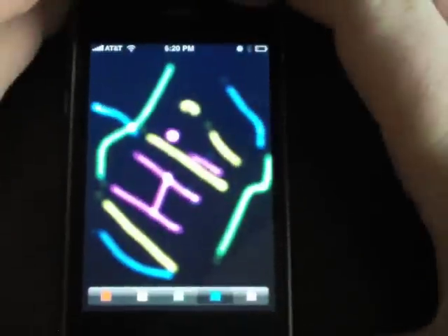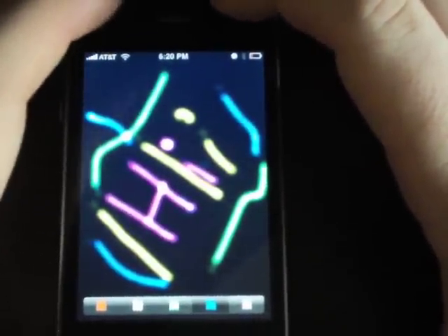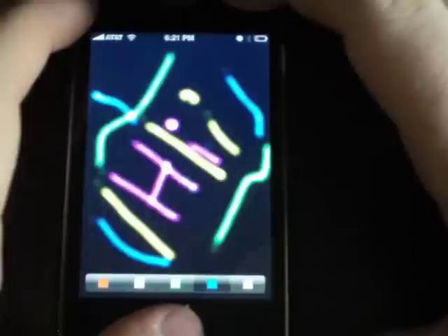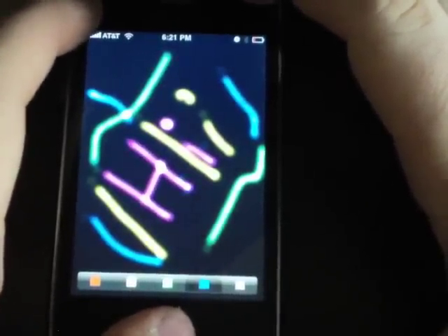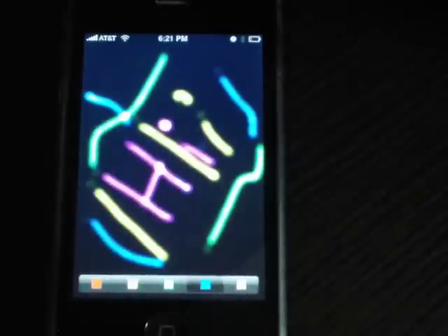Once again, this is Paint Neon — it's 99 cents in the App Store. Go check it out if you want a cool little painting application, very basic, that you might be able to use to set some wallpapers. Be sure to check out the website at myiphonegenius.com for a corresponding blog post with this video, as well as many other blog posts and articles.